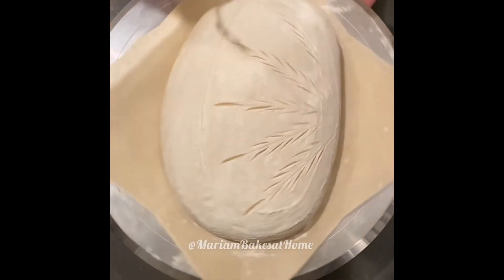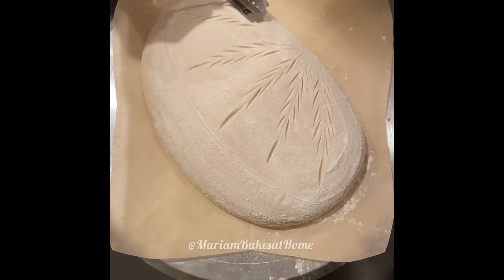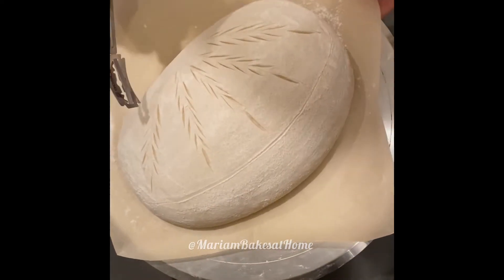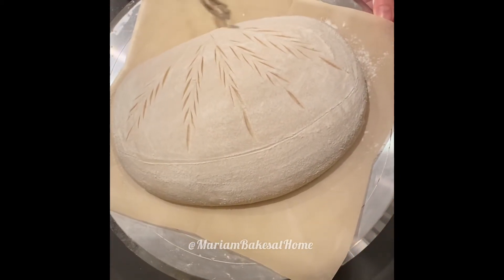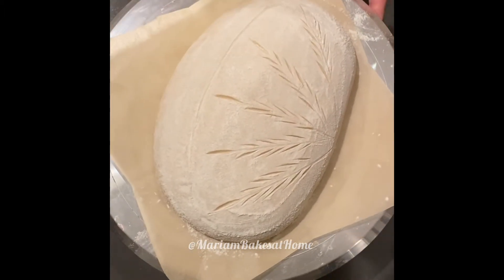Now this could have been just the score in itself — I could have done one elongated lengthwise score and said that's it, it's done. But I decided to, instead of doing one long score for the ear, I decided to do a curvy one.